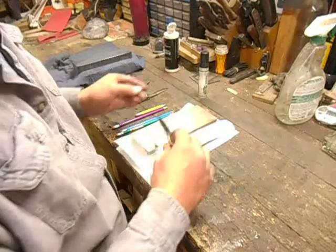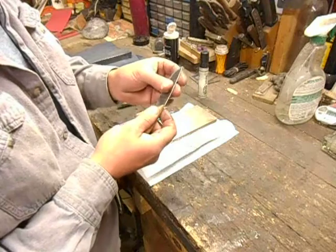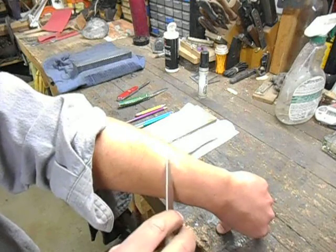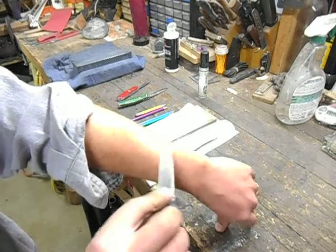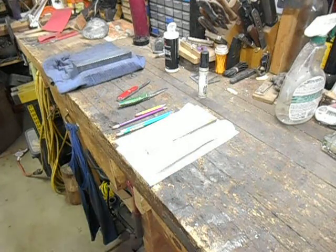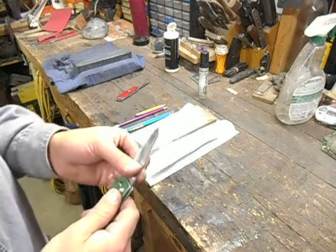I feel a little bit of that burr hanging on right up in there. There we go — I don't really feel any burr left. So we have the gratuitous arm-shaving portion, and it's taking hair off the entire length of the edge with no dull spots. Another test is to see if it'll shave one or both ways, because if there's a burr stood up on one side, it'll shave on one side but it won't shave in the other direction.